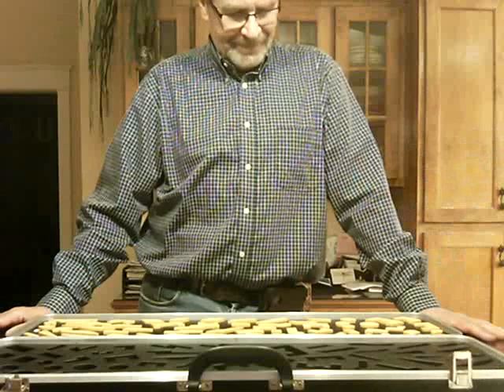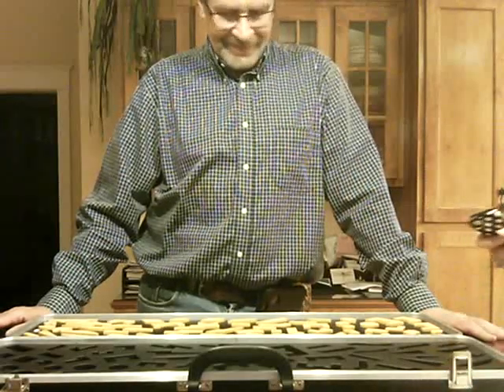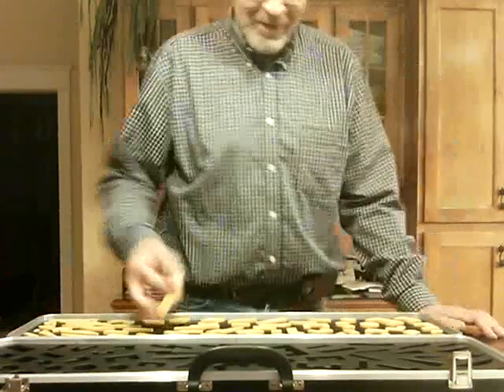Do you have any questions? No. Okay, I'm going to start a timer. Wait for me to say go. Ready? Go.